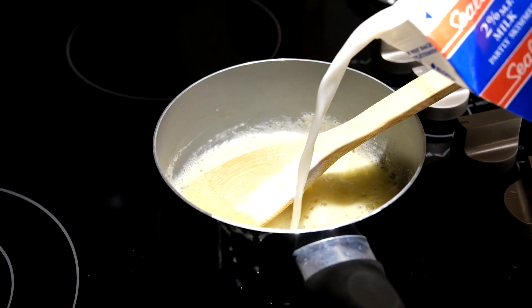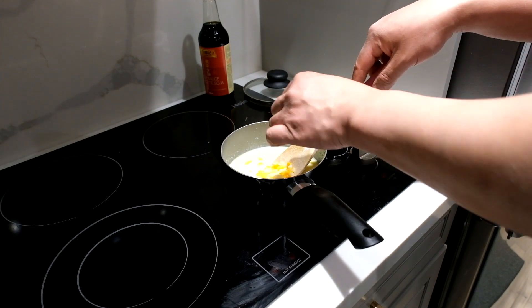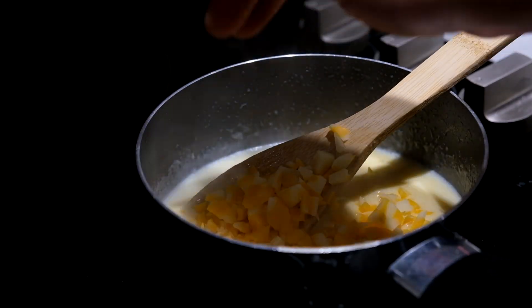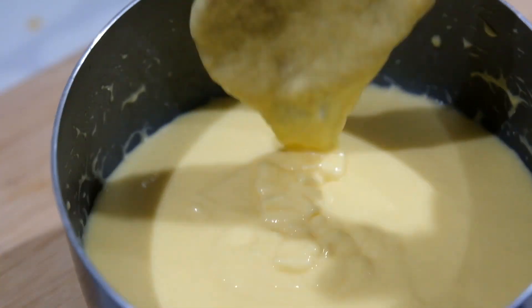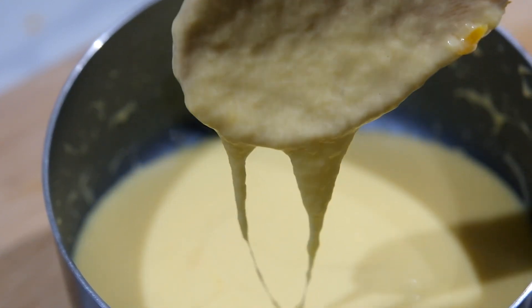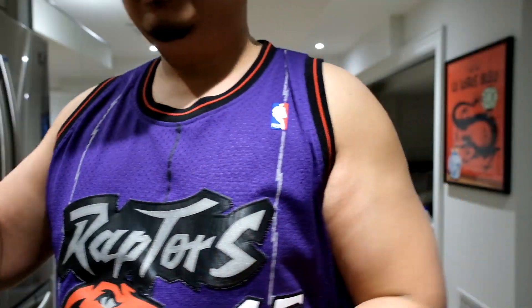Get two tablespoons of butter into a saucepan. Once melted, add two tablespoons of flour, then add half a cup of milk. Don't add the cheese in right away — you want to stir the butter and milk mix together to have a good consistency. After that, the cheese can go in. Keep stirring at a medium heat until you get a thick layered sauce — this is what you want.